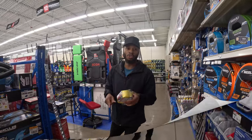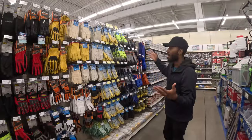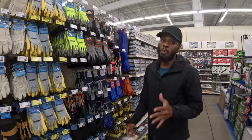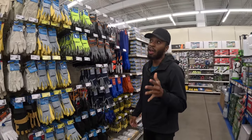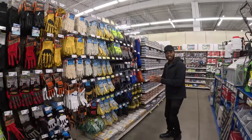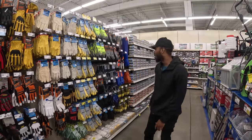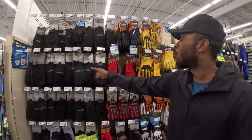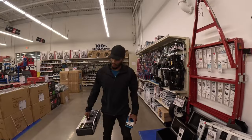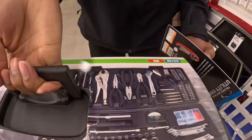Next you need gloves. Make sure you get grippy ones so you can hold heavy items securely. They have options ranging from $1.76 up to $20 depending on your preference and hand size. Also grab this tool kit — it's $40 and has everything you need including a tape measure. Keep a tool kit in the van in case you need to wrench on something or remove something from a doorway.